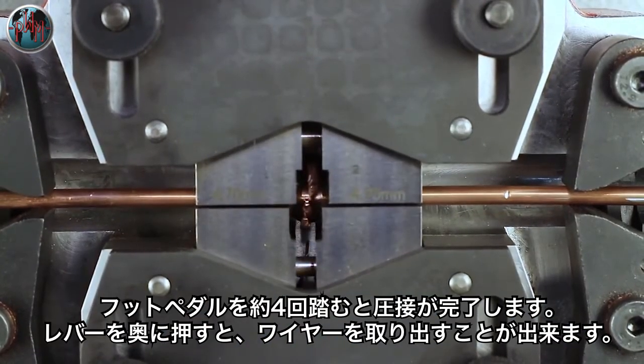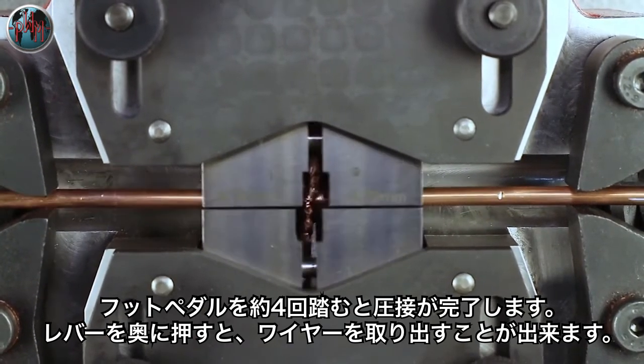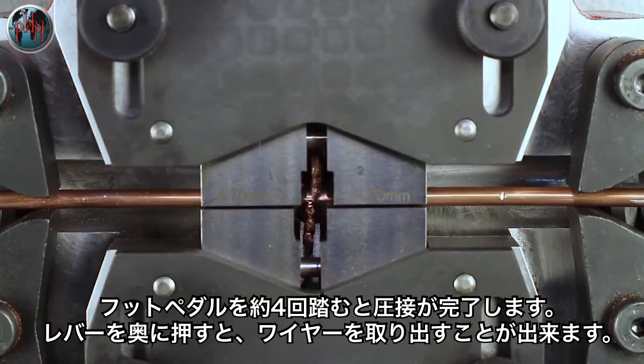The surface impurities are squeezed outwards from the core, forming a flash or burr. It takes about four compressions to make a weld.